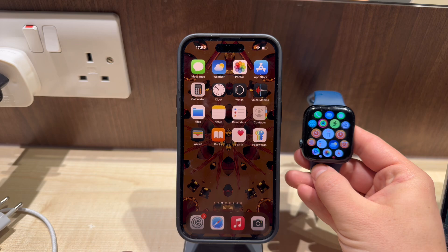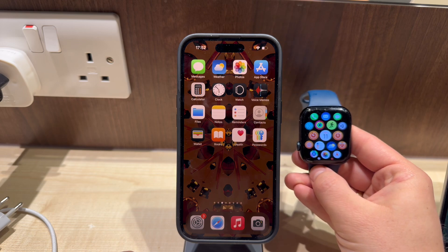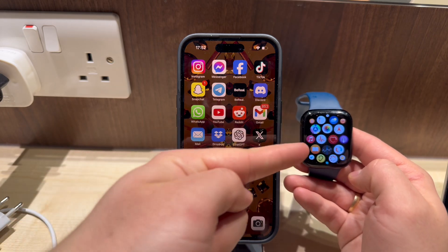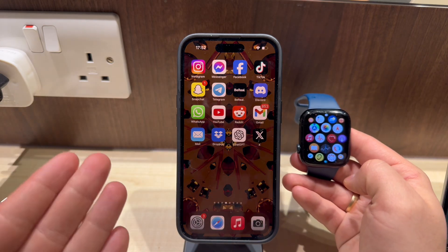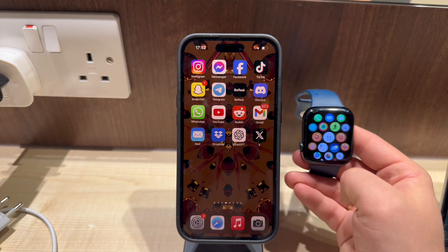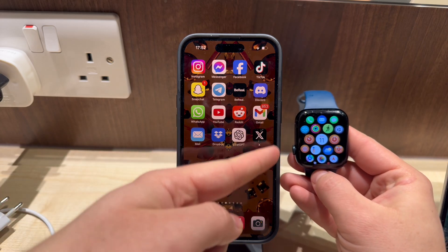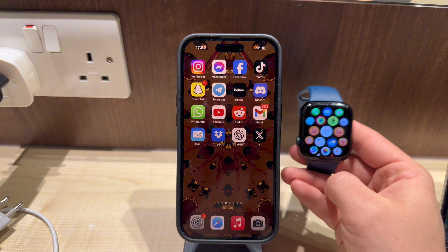So we have a few options. We can either stick with the Gmail app on the iPhone only and set up at least notifications from this app on the watch, or we can set up our Gmail address with a different mail client that actually has an Apple Watch version. So if the notifications are enough,